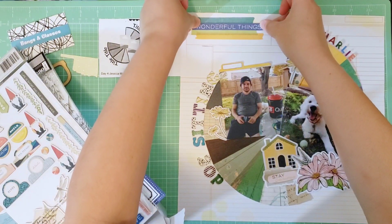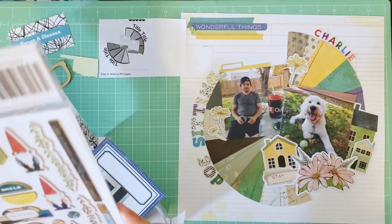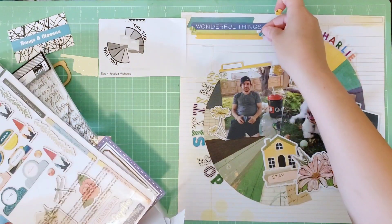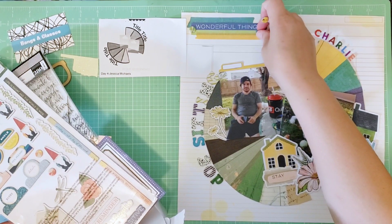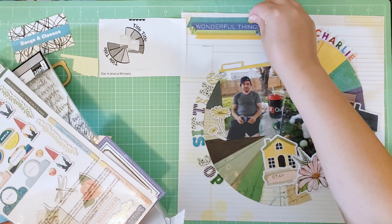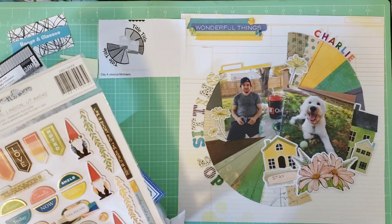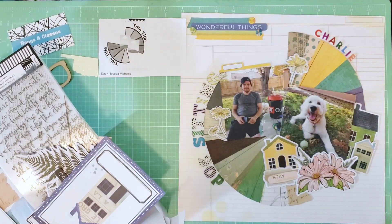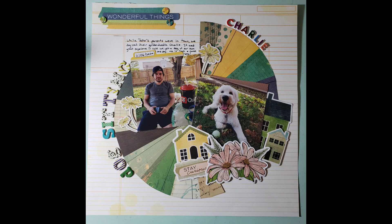I'm gluing down the 'wonderful things' subtitle. I've decided to add in some circle bits from the thicker sheet as my final embellishments to help enhance that cluster — I find the green one, the blue one, and the yellow one, which are the colors I want to stick to. I place them around the subtitle in the top cluster. I do one final check to see if there's anything else I want to add, and I decide I'm done. Still shots coming up. Thanks for watching — bye!